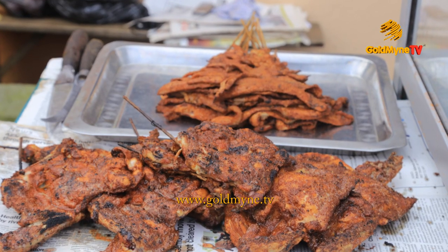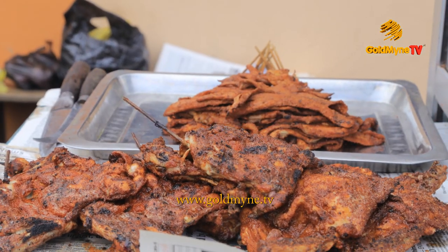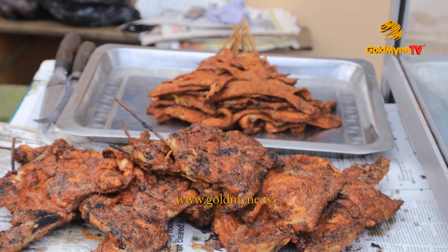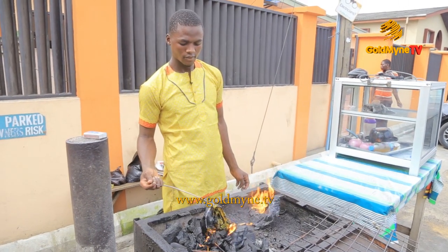Suya is generally made with skewered beef, ram, or chicken. Innards such as kidney, liver, and gizzards are also used. Here we have a popular suya vendor who takes us through its preparations.